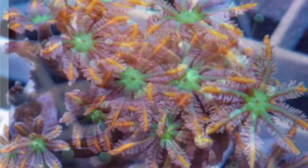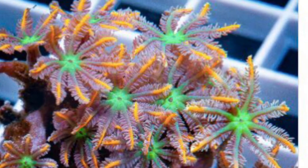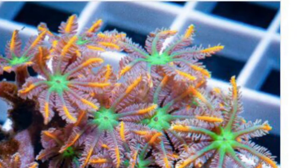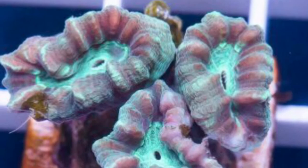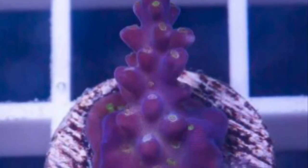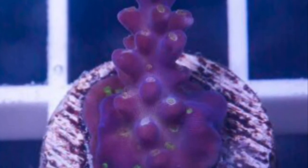It's about eight or so corals. The big takeaway is the Indo coral is going to be placed on the right-hand side by the other Torch coral. Been wanting this trumpet for a while. And then a couple, I guess, more intermediate Acros.